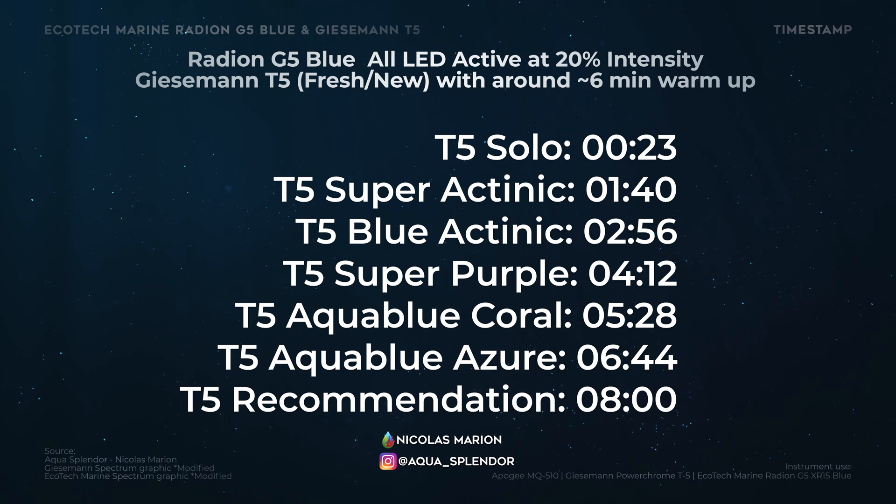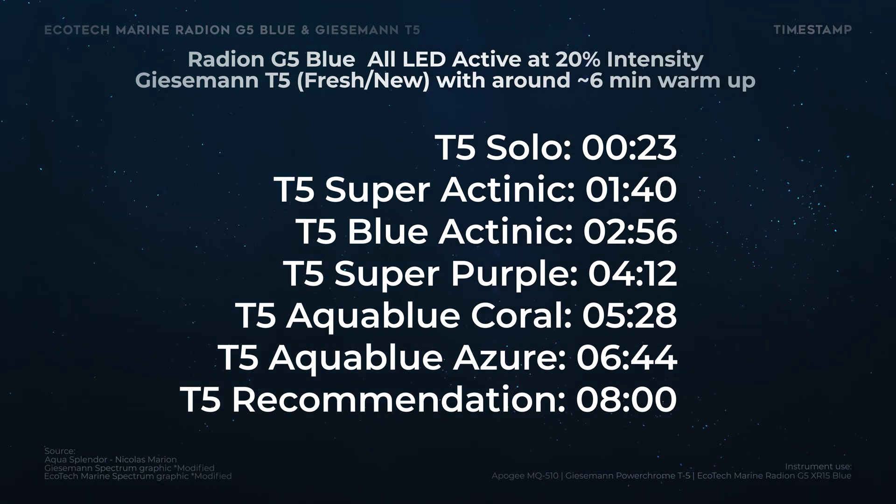Hello everyone, I hope you're having a great day so far. Welcome to my channel Aquaspander, my name is Nicole Marion. Here's a time step for reference — you can also check the description or comments down below to click directly to the part that you need.